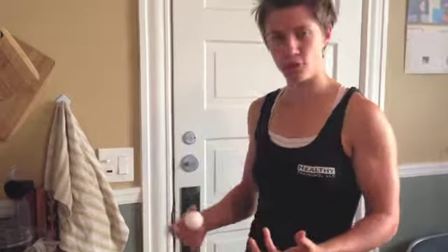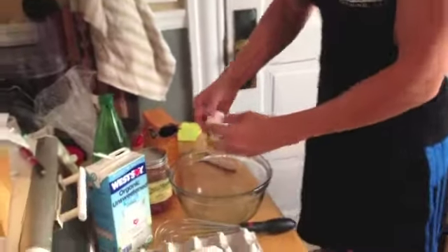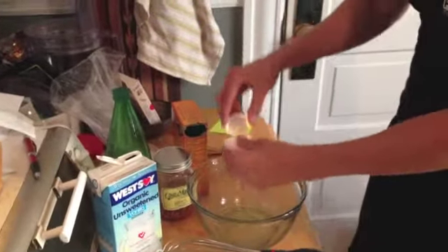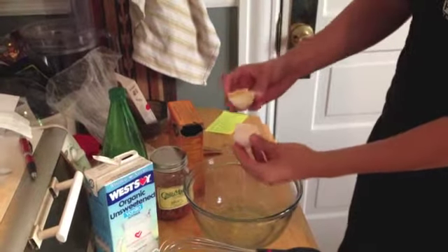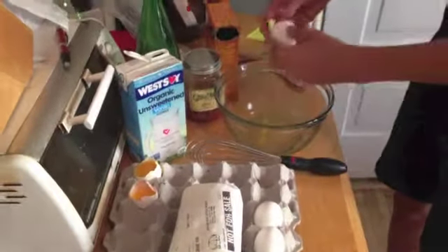We're in the bowl, whisking it together, and then letting it sit for ten minutes so that the coconut flour can absorb some of the moisture. So I've already got one egg white going in the bowl, just separating them nice and easy — crack it in half, kind of toss it back and forth so that we're getting all of the white but hopefully not too much of the yolk. Two down, two to go.